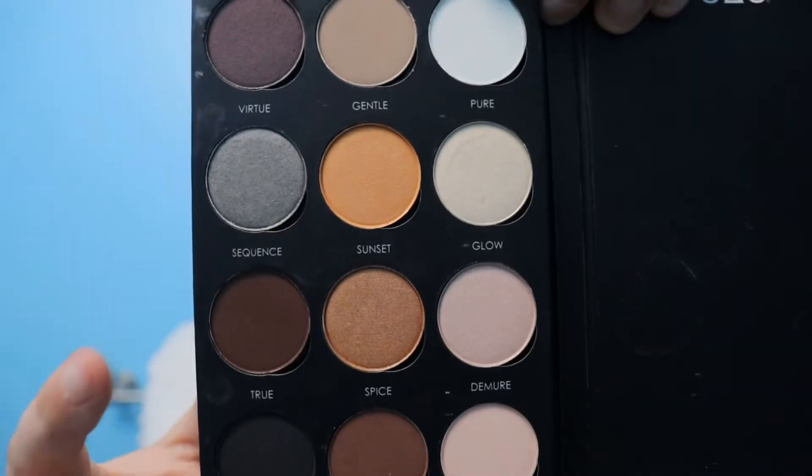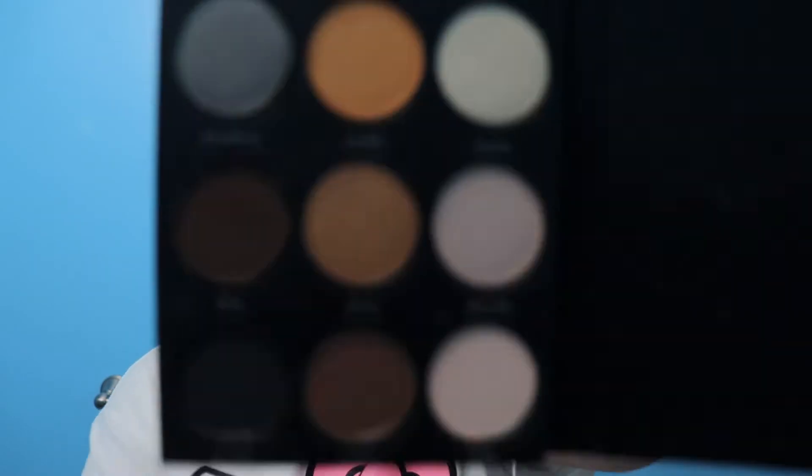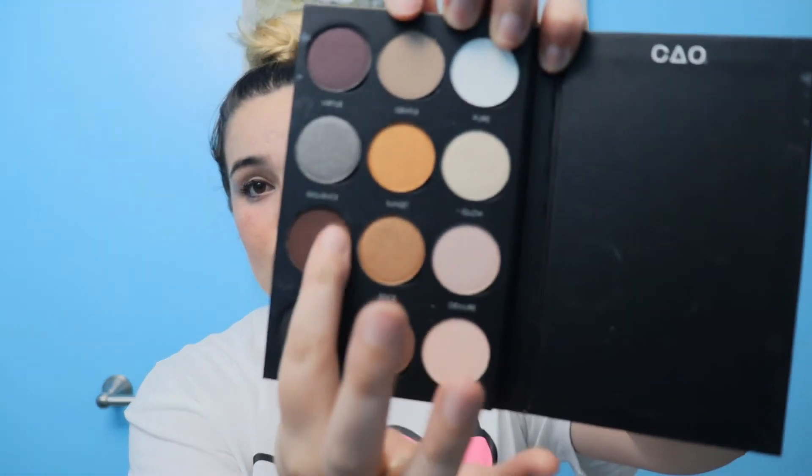So Lost Boys, you will need the brown eyeshadow. And Pirates, you will need black eyeshadow just like this one here. In this video, I will be using brown. I'm going to first use my index finger and I'm just going to rub it over the brown eyeshadow.